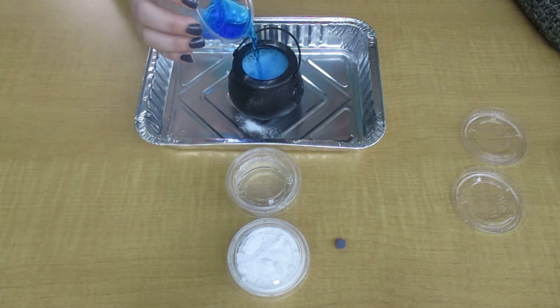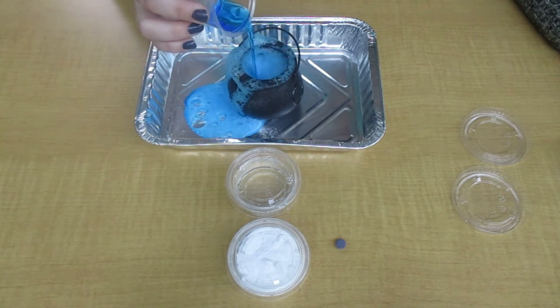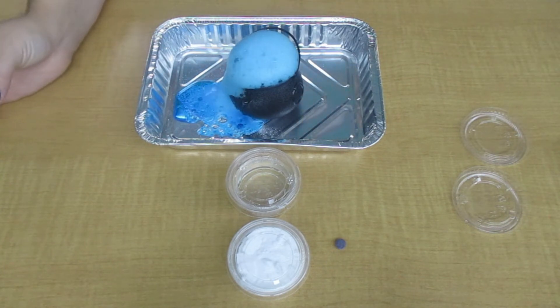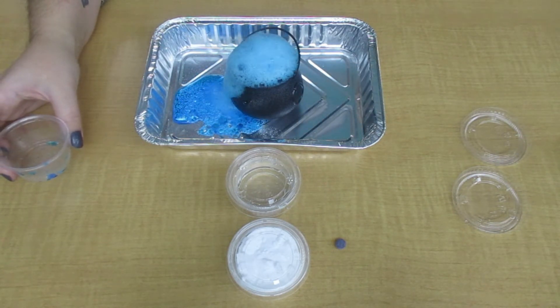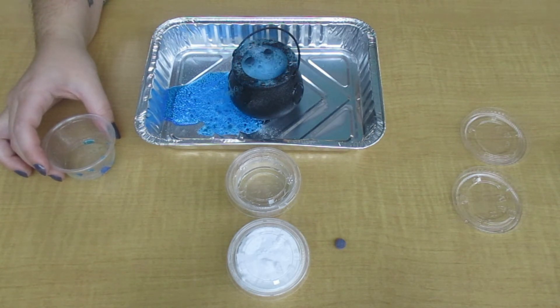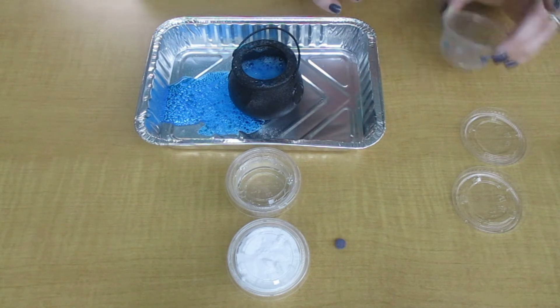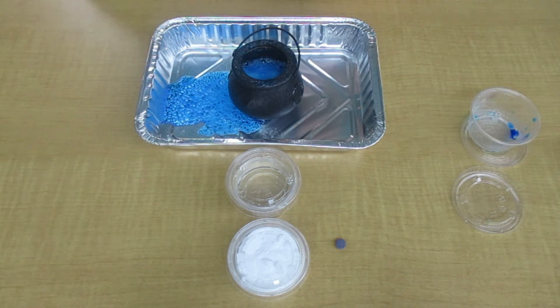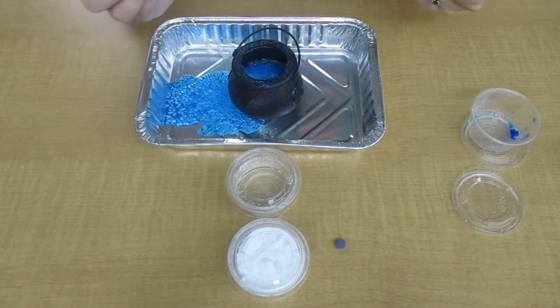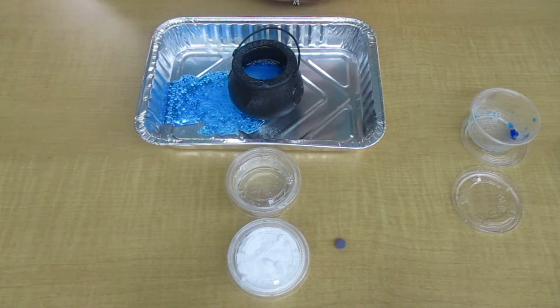Woo! That was pretty cool. Did you see the reaction that happened? When we mix the baking soda and vinegar, we had a chemical reaction that caused bubbling. So our liquid and our powder combined together and created a gas. That carbon dioxide that came up is what made the bubbles. Pretty cool, right?